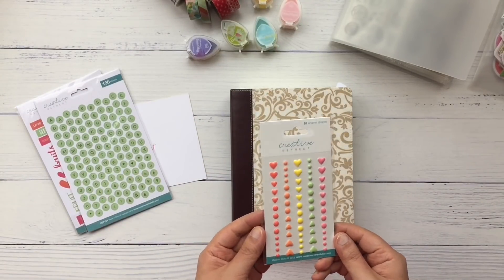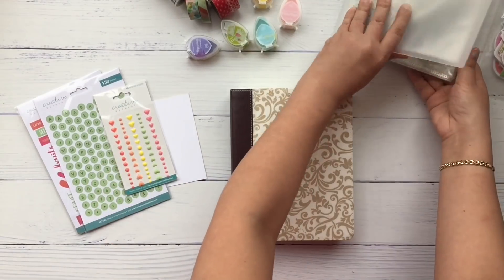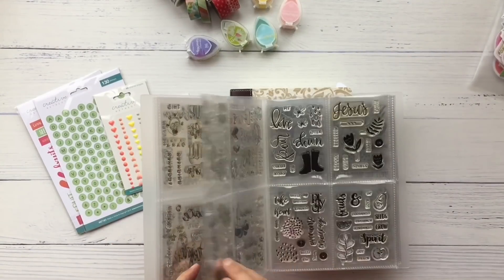And instead of Boeclips this month you get a set of enamel stickers in hearts and circles in these beautiful colors.